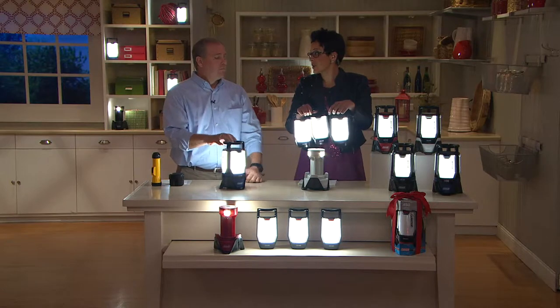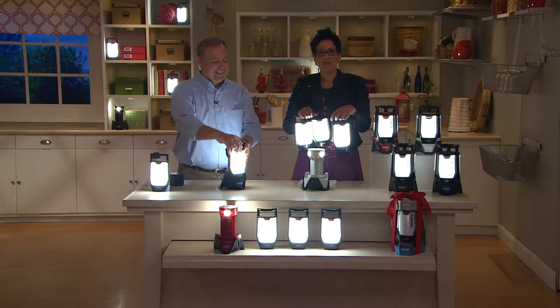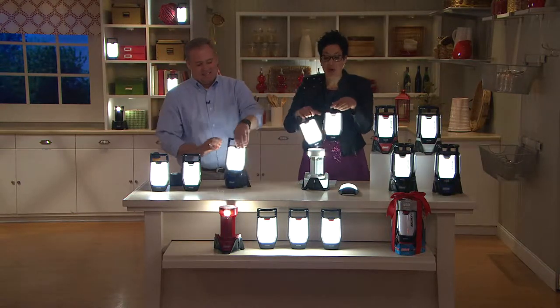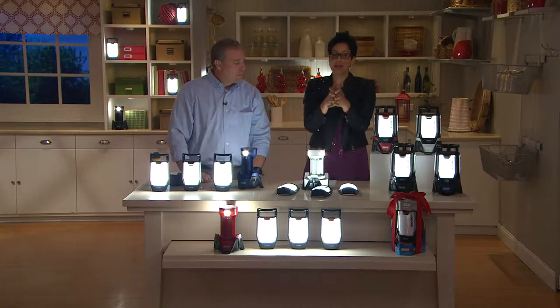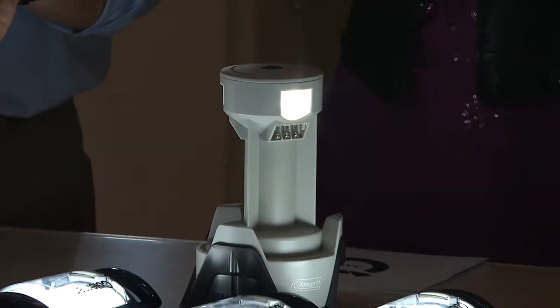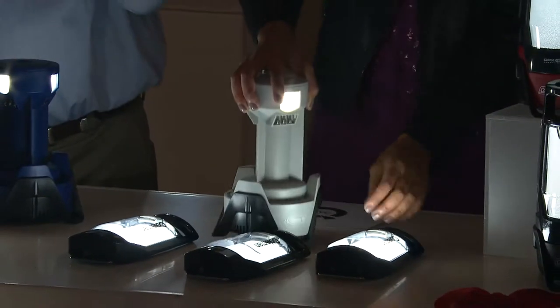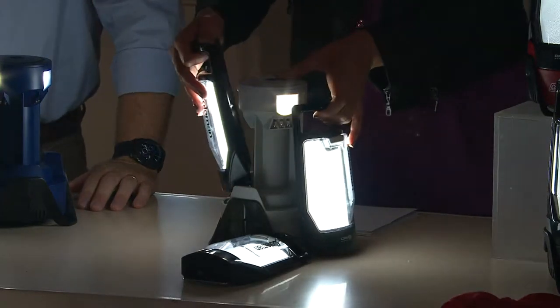Our exclusive colors — when we ran out of the green this morning, I was like, dagnabbit, I can't get the green until 2015. And that's the case with all of these colors — the silver, the blue, and the black, which are exclusive. Once we run out of them, at this price, I know that a lot of you are buying multiples. So here's a couple of pieces of advice: if you're sending a couple to the same address, you'll save on shipping and handling. The shipping and handling for a lantern is only $5, so I think that's a really great break.